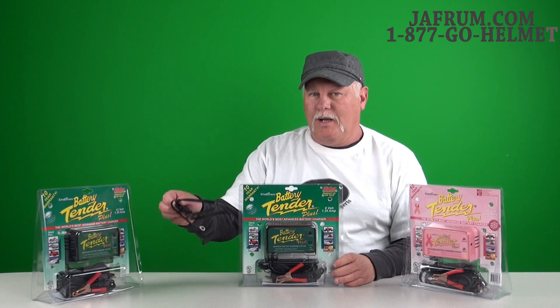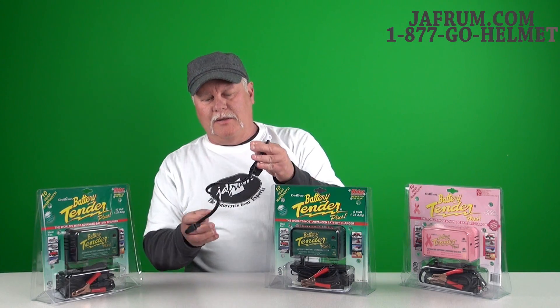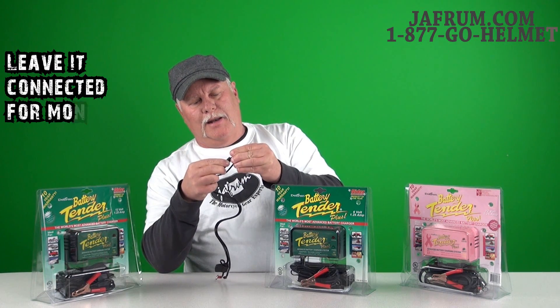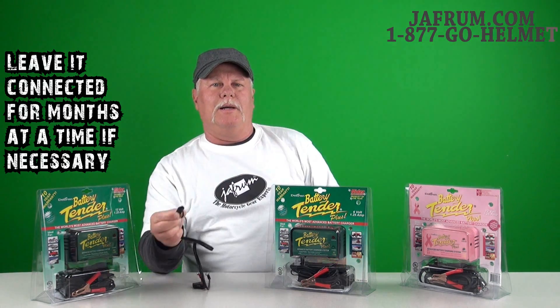Alligator clips are in the box as well as a quick disconnect, which you can hook to your battery. Just leave it on the unit and it gives you a quick plug-in when you're ready to charge the bike. You just plug it up and walk away — that's the neat thing about these chargers. It's just that simple, a plug-up and walk-away type system.